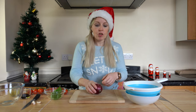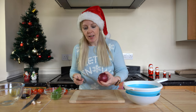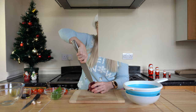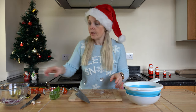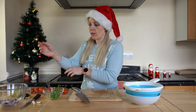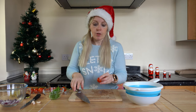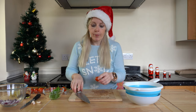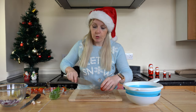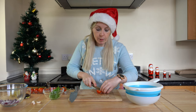We'll start by prepping our veg. We're going to start with our red onion — I only want half of it. There's my onion nicely diced up. Now we're going to make a start on chopping up our tomatoes. I'm going to finely chop them up; it doesn't matter how chunky they are. Let's give them a good chop.